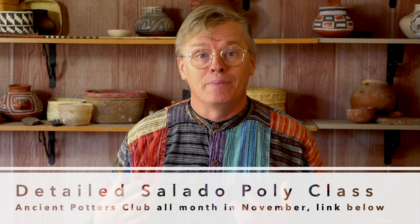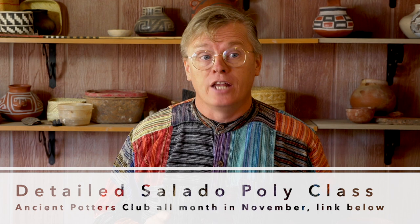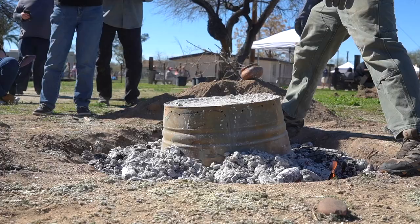The other thing I wanted to tell you about is my Ancient Potters Club, which is my online Zoom class. We get together every Wednesday night and make pottery together over Zoom. Our project in November is a Salado Polychrome jar, so if you're really interested in this and want a little more help, join the Ancient Potters Club in November. If you're interested in learning more about Salado Polychrome pottery, check out this video right over here, which goes into the history and background of Salado Polychrome. Thanks for watching — I'll catch you next time.